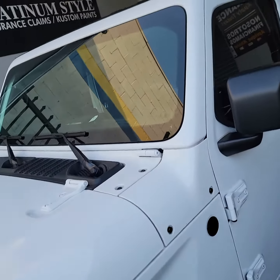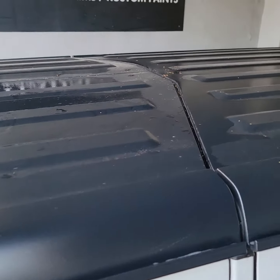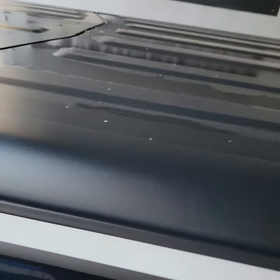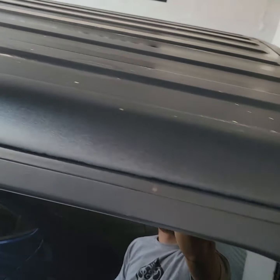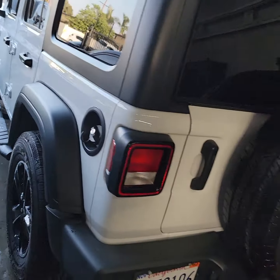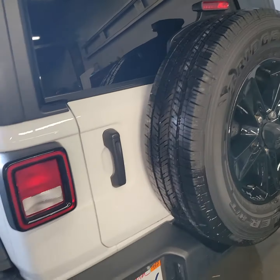This one has the hard top on here, which comes off. The whole back piece — some are soft tops — but on the hard top, it comes with the spare tire right here in the back. Check this out, looks dope — all white and black.